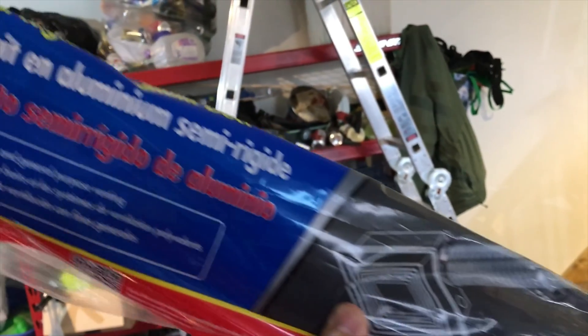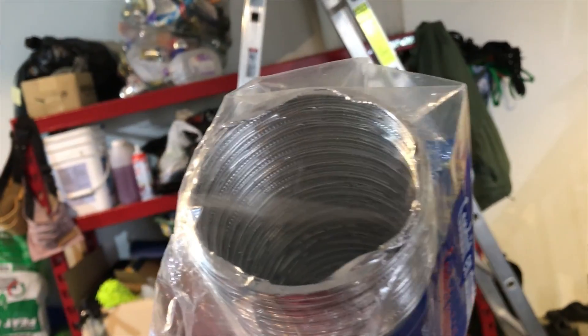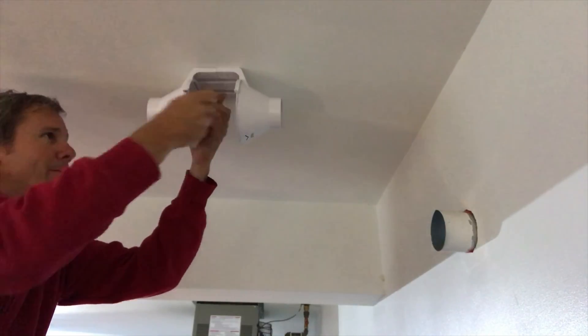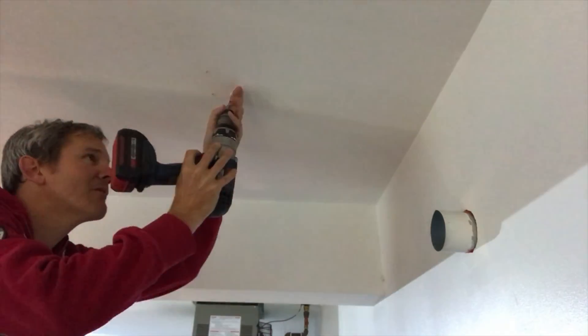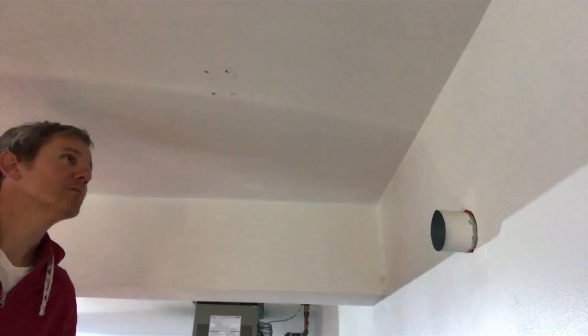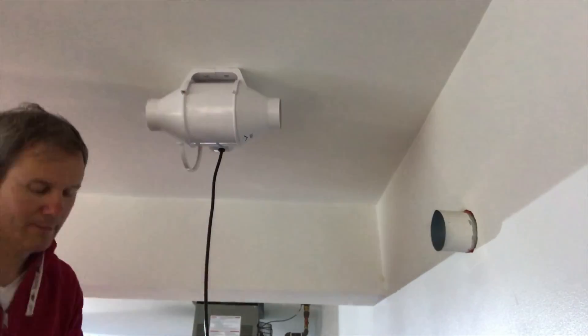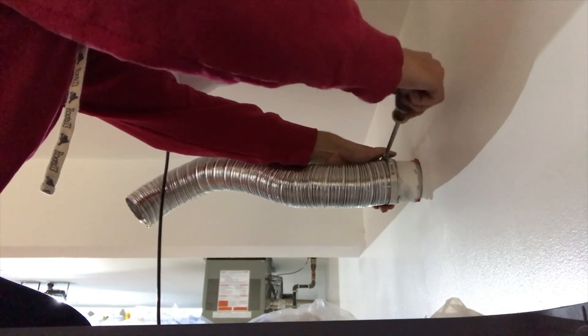Here's a look at the aluminum venting I'll be using — links for this and everything seen today will be in the description below. Now let's get that install done. I'll mount the body of the fan right here, mark the drill holes, drop in some anchors, get the mount installed, place the fan onto the mount, then get the piping installed and clamped on.